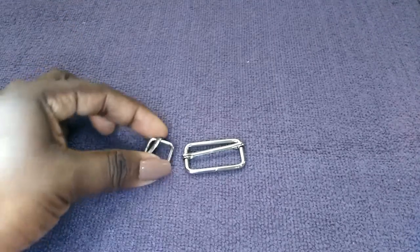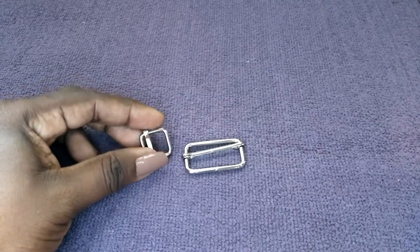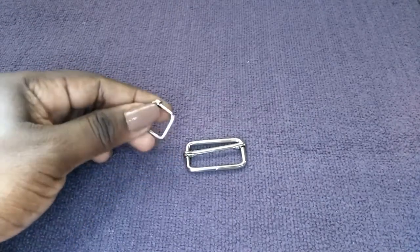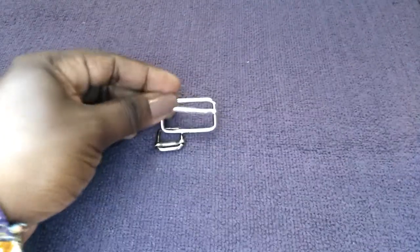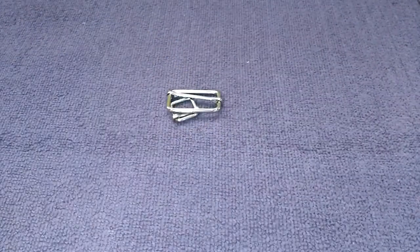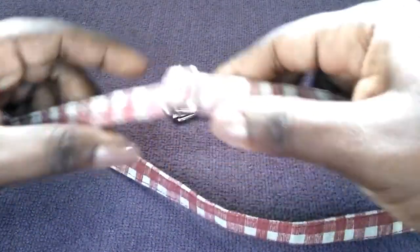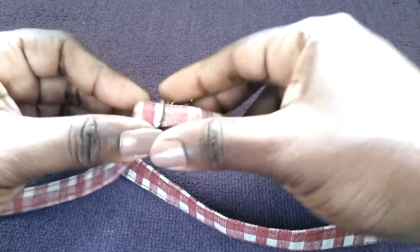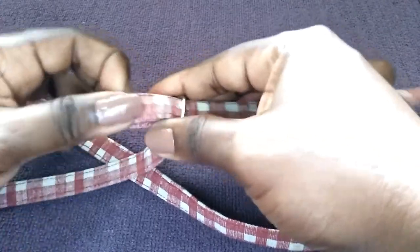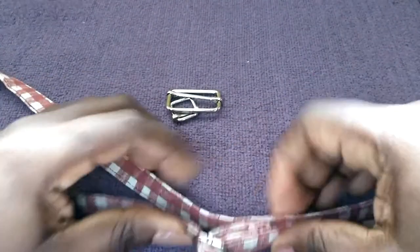Here are two examples of sliders. Sliders are necessary for adjustable shoulder straps — they come in different sizes, here's a small one and a large one. And here's an example of an adjustable strap with a slider in place, used to adjust the strap so you can make it longer or shorter however you like.